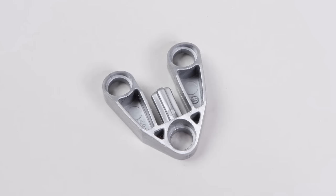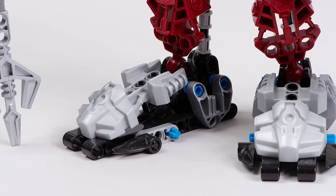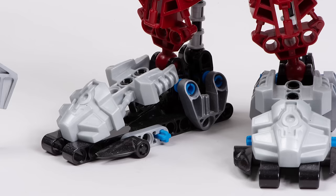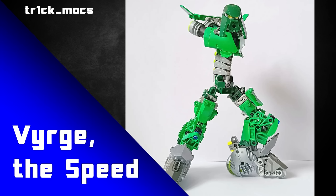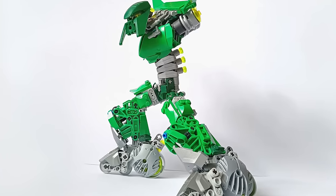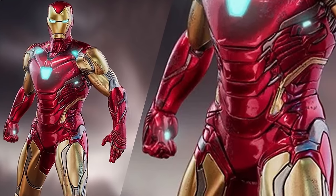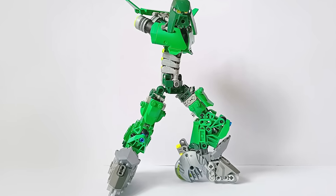The set also comes with four of these 3x3 pin connector pieces in silver, which we can see placed on Axon's rather large feet. That's one way you could use that piece - subtly for some nice armor detailing. Or you could do something like Trickmox has done on his build Vrug the Speed. See how the torso design uses three of these silver pieces to create this stunning segmented torso design? The look of it reminds me of Iron Man's armor, specifically on the torso - the lines and the way it bends and moves. Yeah, that's a really helpful piece if you have a few of them.